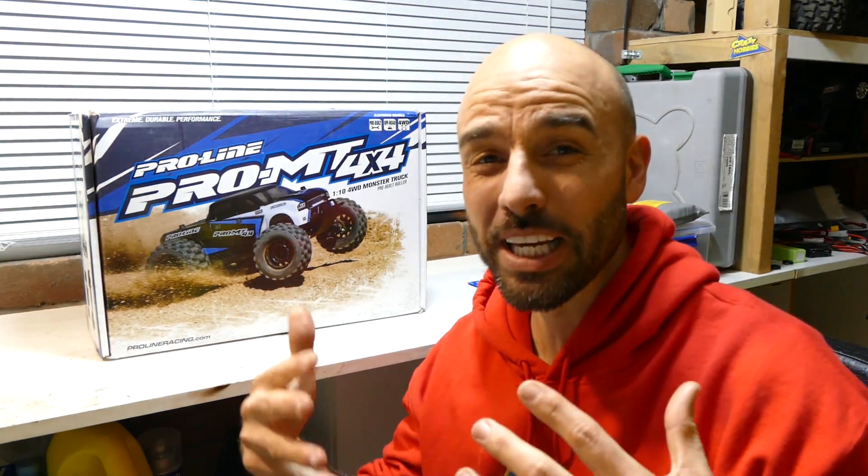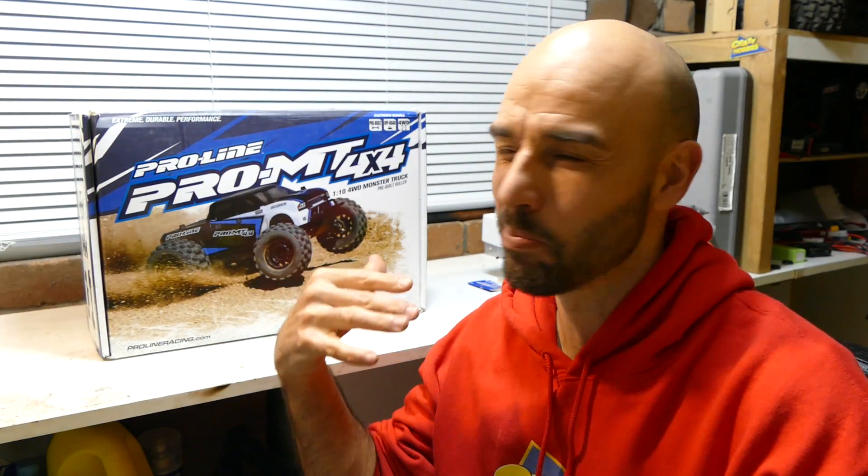My weapon of choice is the ProLine MT 4x4. It's a 1/10 scale pre-built roller, so it's not as complex a build as Carvo's — he has the Tecno MT 410, which is more of a kit you have to put together. This guy is pretty much a pre-built roller; I'm just going to put the ESC, the motor, and all that kind of good stuff in there.